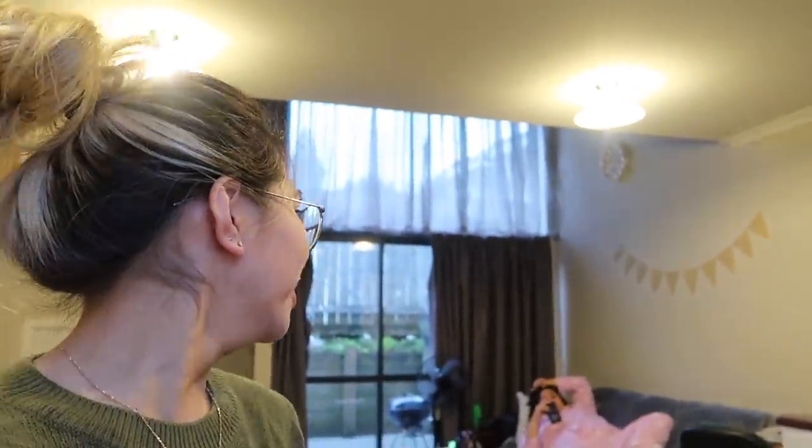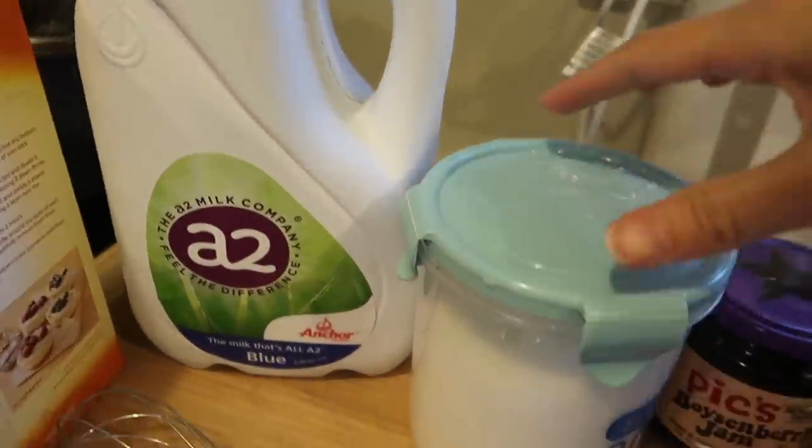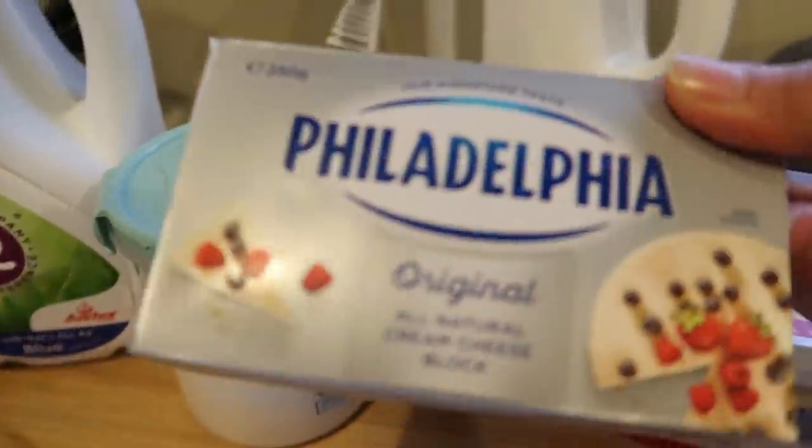Let me show you the ingredients. First one is the Edmund's Short Rise Continental Cheesecake. It's a really good brand, but I'm pretty sure any brand is okay since the ingredients will be the same. And it's really good because it's no-bake. We also have milk, sugar, and Philadelphia cream cheese.